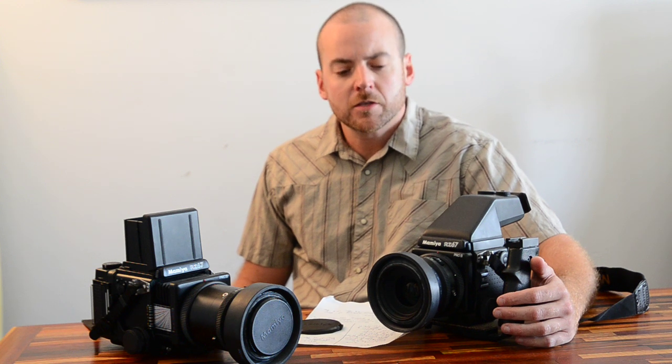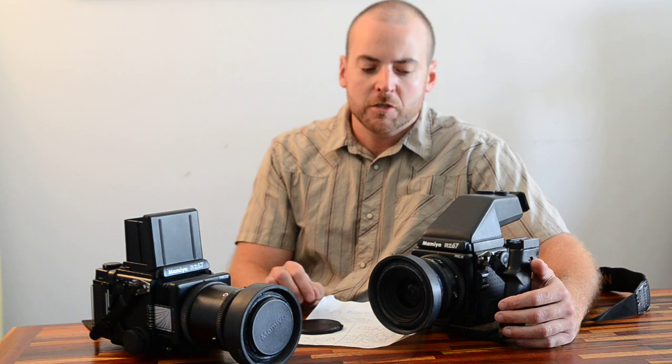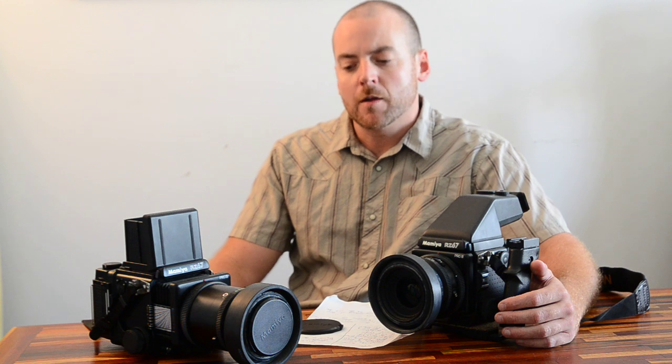Hey, this is Colin with ibuycameras.net, just wanted to do a quick video review of the Mamiya RZ Pro 2 system. I've got two of them here — this one with the AE prism finder, which does both spot and average metering, and this one here with the standard waist level finder and no built-in light meter, so you're probably going to be using a handheld light meter with this camera.